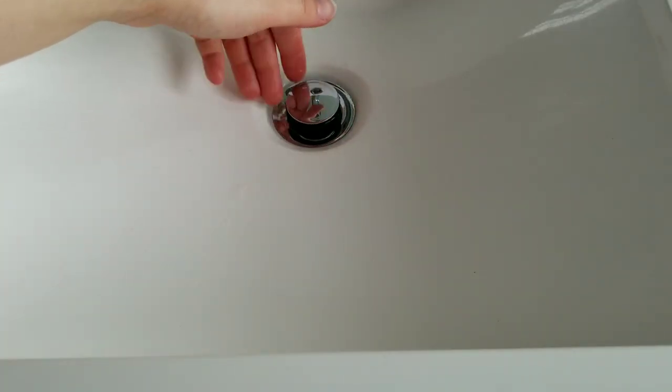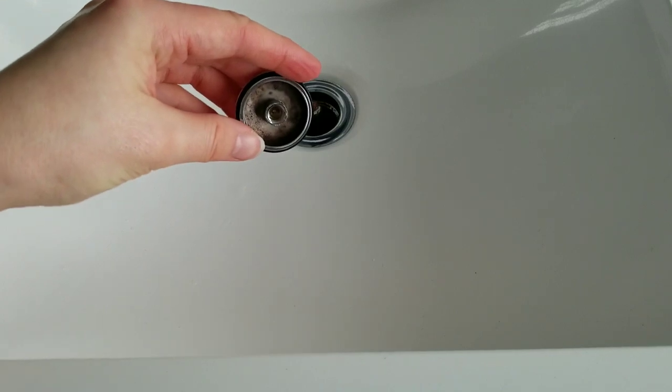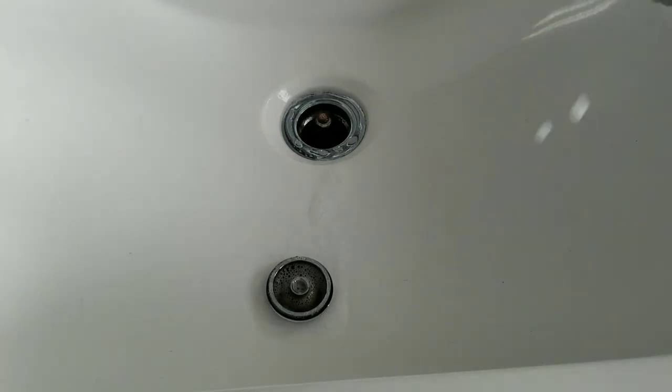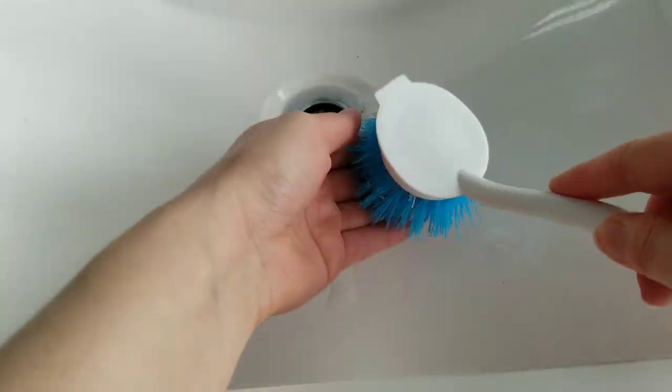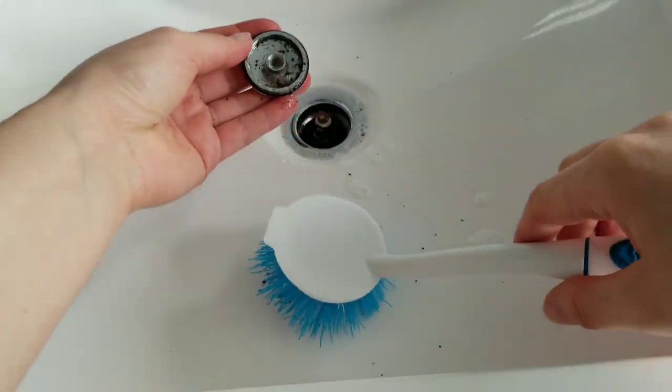The sink drain is one that we don't think to clean — I mean deeper than just the top. But if it starts to smell, it could be a good thing to try cleaning it. Of course, we cannot go too far in. I clean mine with a brush — I have a mini brush dedicated for household cleaning, like cleaning straws. Sometimes it gets very useful.